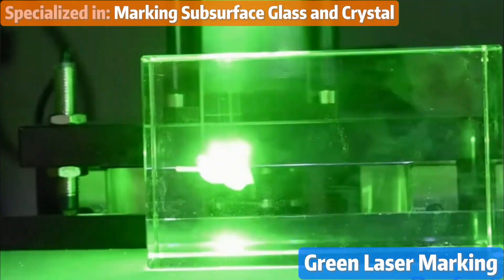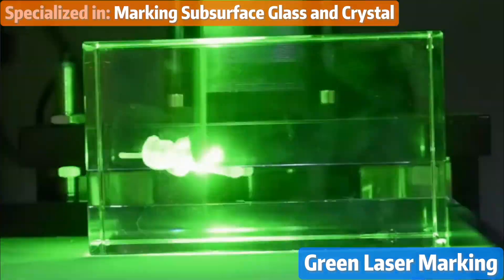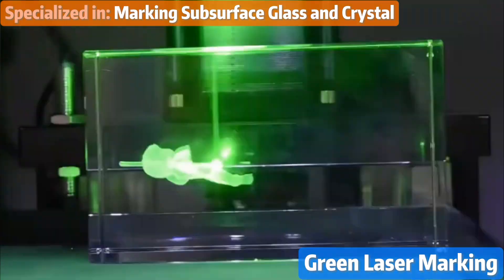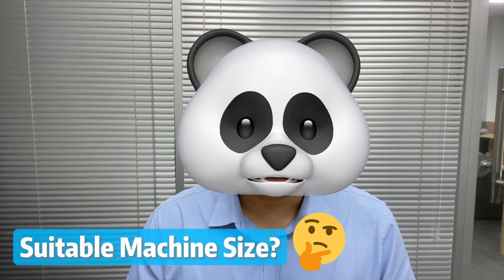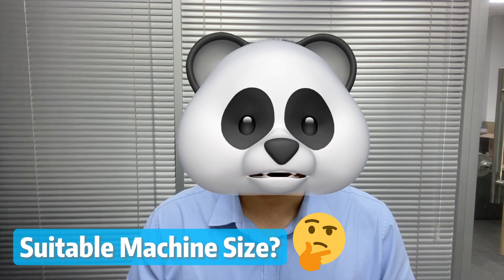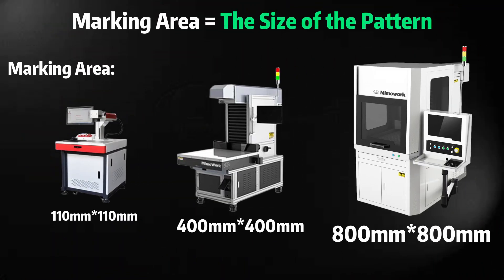Green laser is specialized in marking subsurface gloss and crystals. When it comes to machine size, our customers usually can't decide, so we suggest this: the size of your marking area depends on your marking task and the size of the patterns you want to mark.